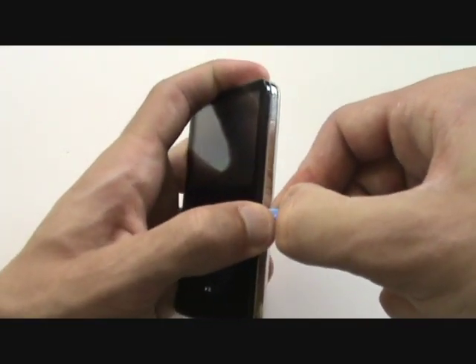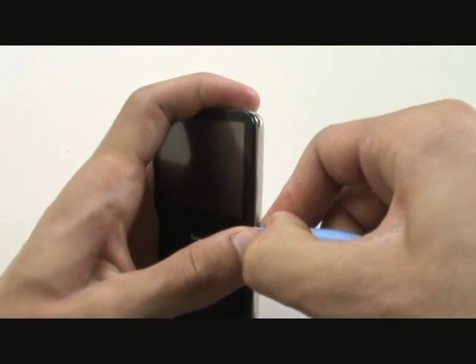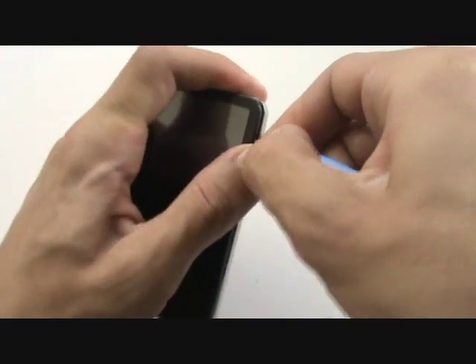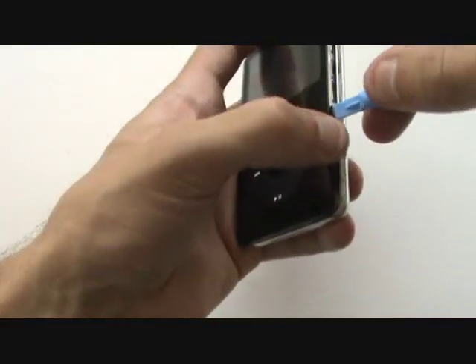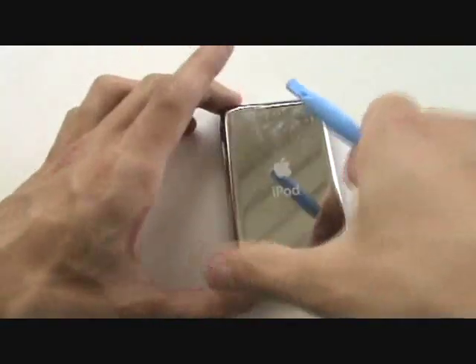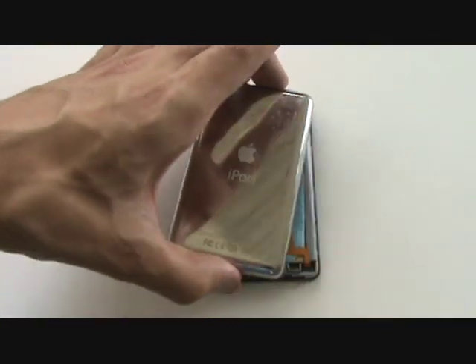The first step is to open up the iPod. Using our case opener tool, we'll pry in the middle of the right side of the iPod, release the clips on one half of the iPod, sliding both up and down. And once we release the clips on half, we should be able to get the case open.